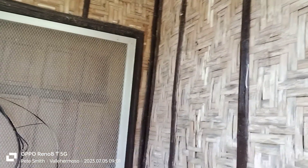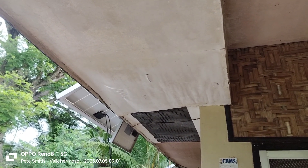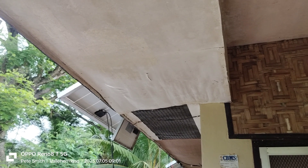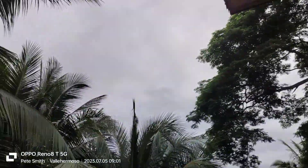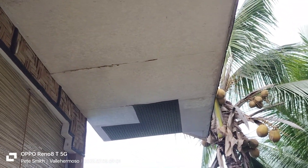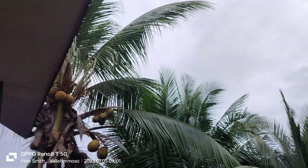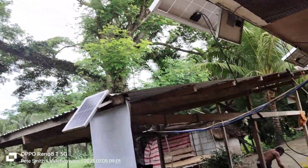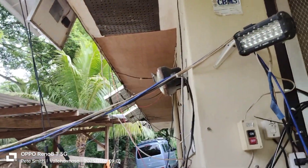We'll be replacing all the plywood inside and out of the house. You can see all that waviness — the glue has deteriorated and it's actually separating. On this side you can see the discoloration, that's the glue coming through. We've done some temporary repairs on this side.